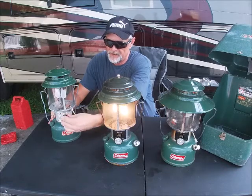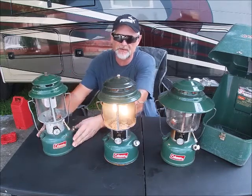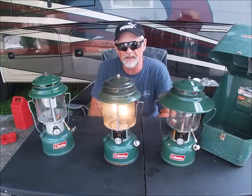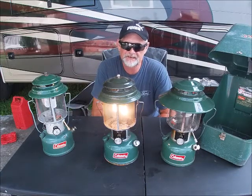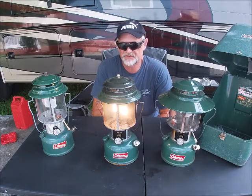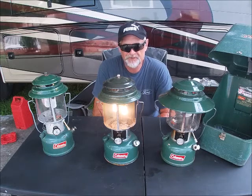How long do these things actually run? I can tell you, I've gone camping and used them all weekend throughout the night on one tank of gas. You just don't run out of fuel — they last a very long time. They're very well built.